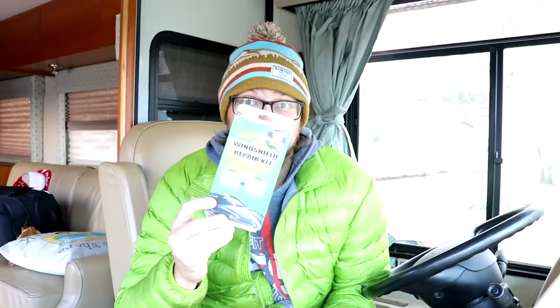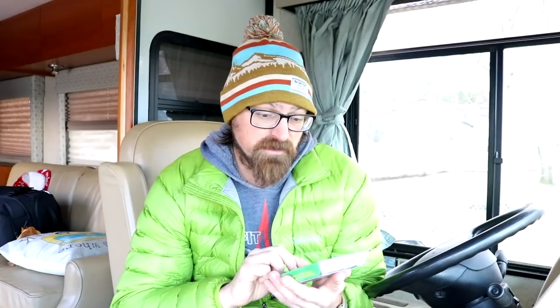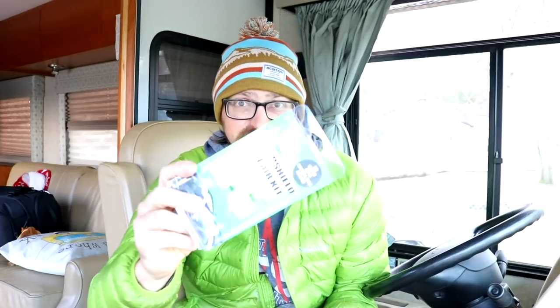The windshields, if everybody knows, they're so flat, so rocks really don't bounce off. Rather than go through insurance, I decided to pick up this little windshield repair kit, because it is still a little rock chip. It's a professional repair kit that fills it with that special resin stuff.